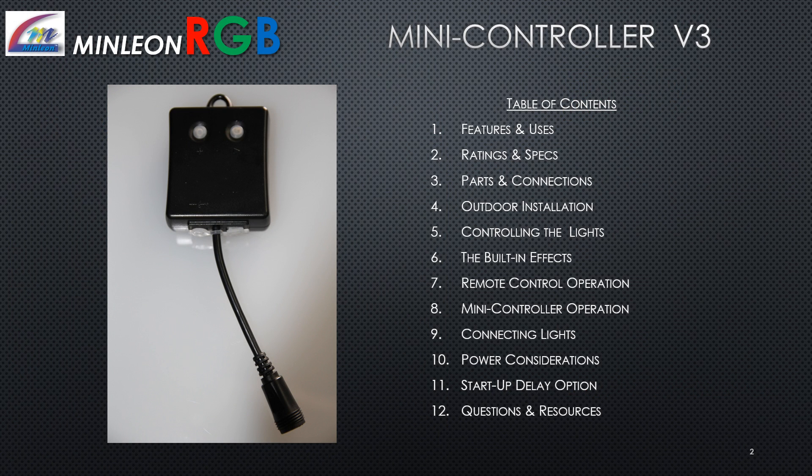Table of contents: Features and uses; ratings and specs; parts and connections; outdoor installation; controlling the lights; the built-in effects; remote control operation; mini controller operation; connecting lights; power considerations; startup delay option; and questions and resources.